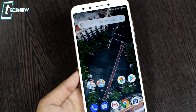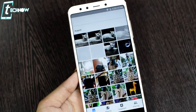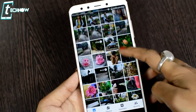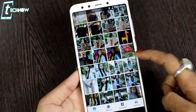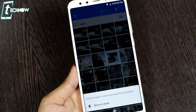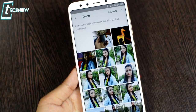Since MI A2 uses stock Android, there is no built-in gallery app. Instead, you use Google Photos. An amazing feature here is that it works like a recycle bin — if you delete a photo, it goes to trash rather than being permanently deleted. You can restore it from trash within 30 days.